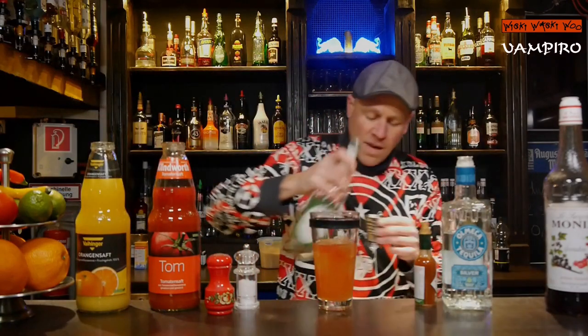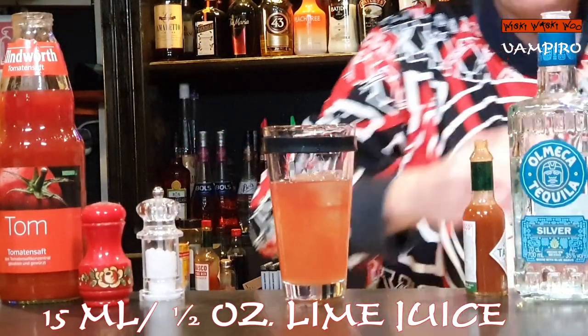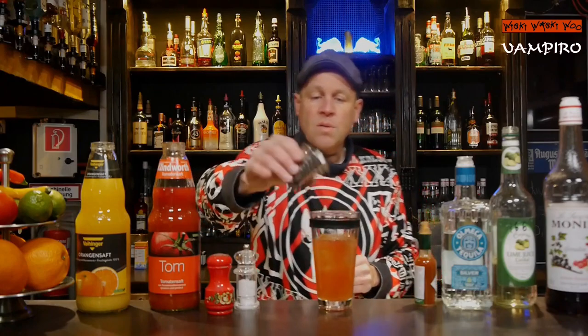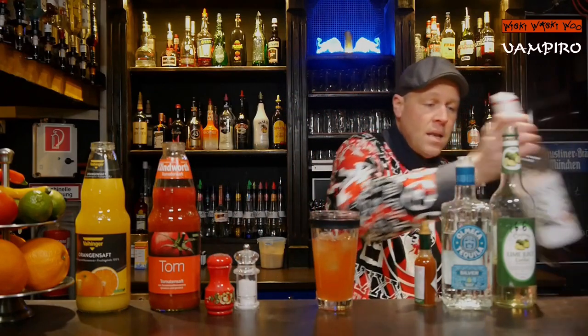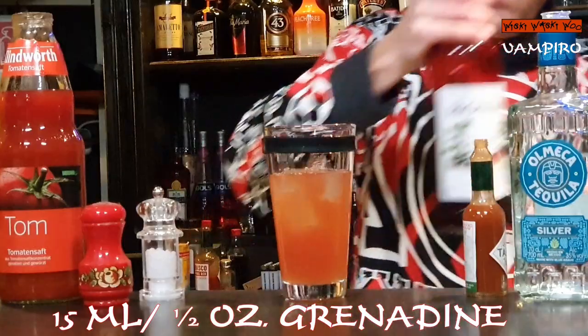And I need some lime juice — 15 milliliters of lime juice cordial. And also some grenadine, 50 milliliters of grenadine syrup, for the sweetness.